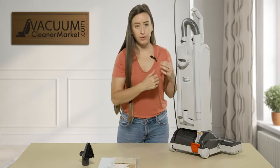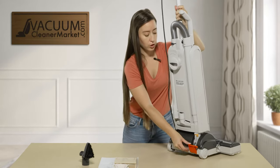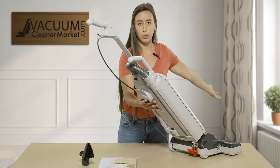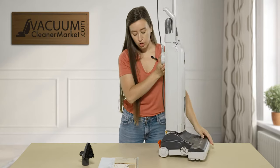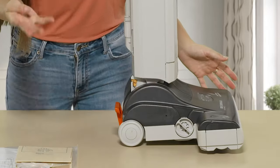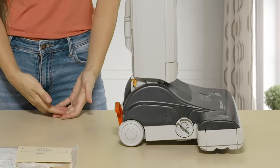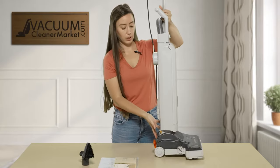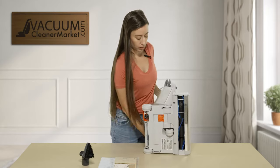On the back side of the vacuum is your release lever — when you step on it, it releases the vacuum from the upright locked position so you can clean your flooring. On the side of the machine you have your height setting for the brush roll, with four manual height adjustments: level one is closest to the flooring and level four is furthest away.